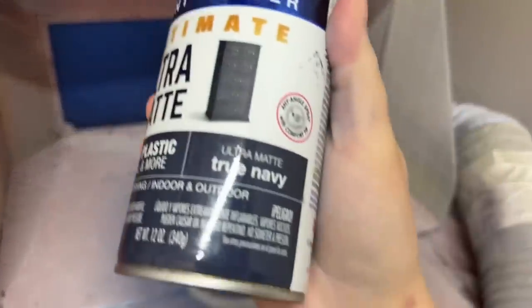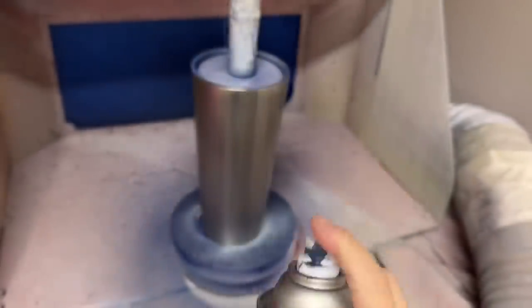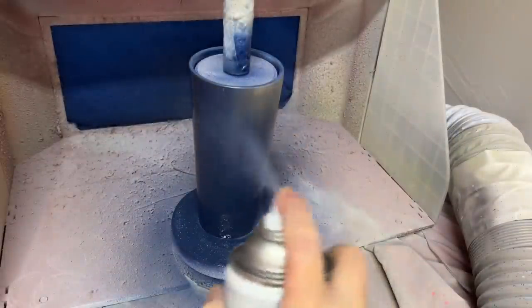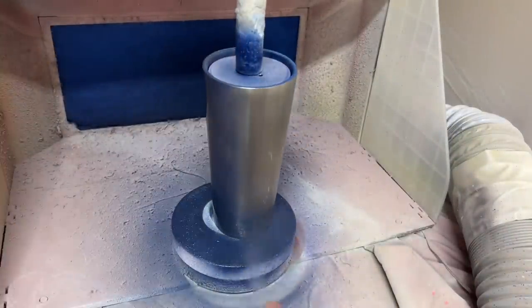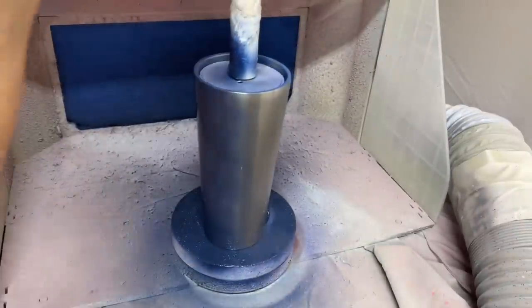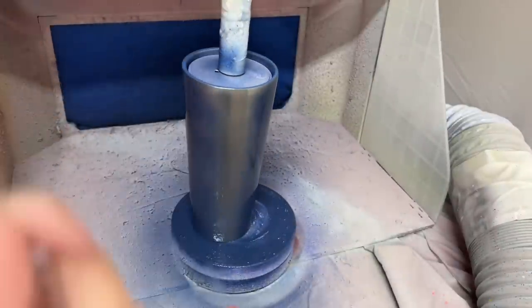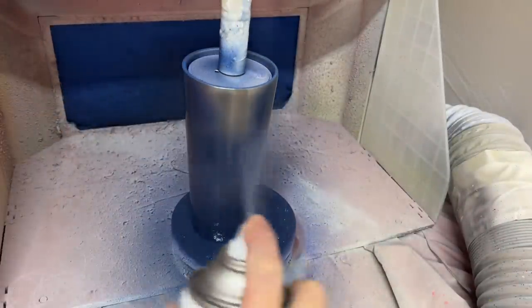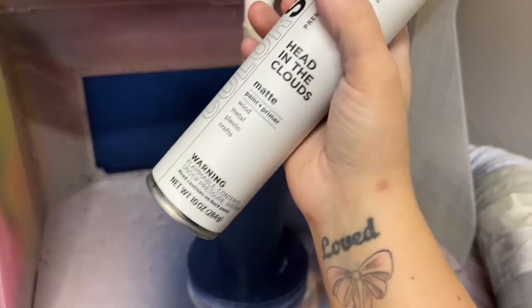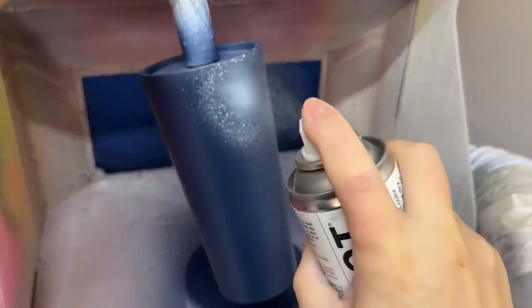I'm starting with a fully prepped and sanded cup. Today I'm using a 24-ounce taper from Crafthaven, which you'll find a link and a discount for down below in the description box. We're going to base paint it this beautiful navy from Rust-Oleum — this is called True Navy, it is an ultramatte color. I'm going to let this dry for a solid 20 minutes or so, depending on the temperature in your workspace. As long as it's dry to the touch before we move on to the next step, which is spraying these little bursts of white.